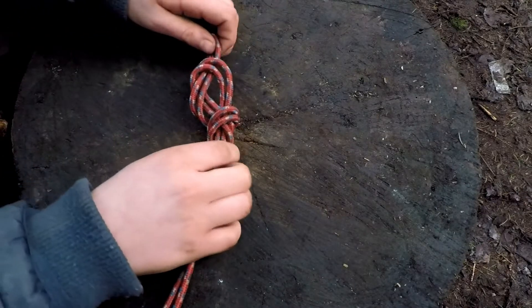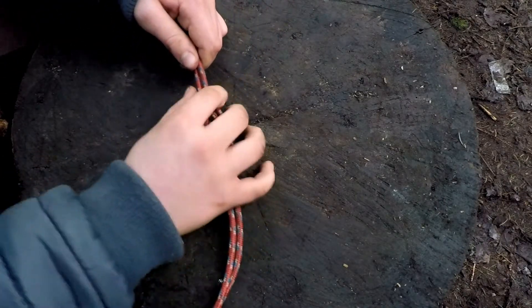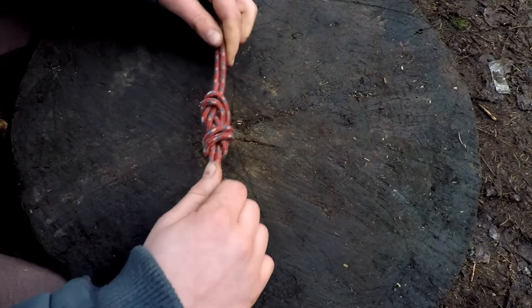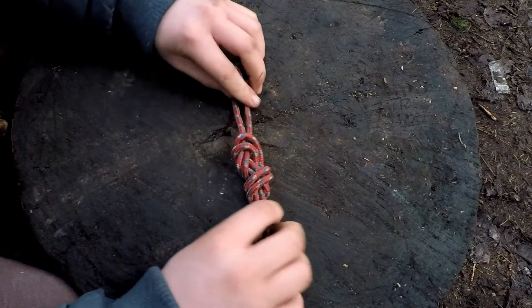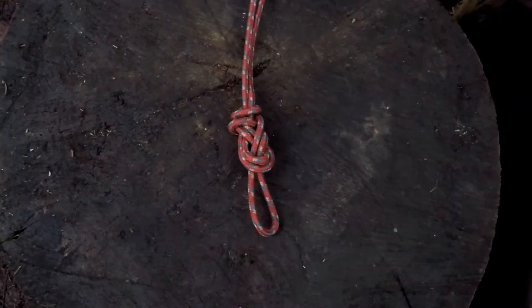I'm going to tighten our knot and dress it up. And there we have the figure 9 loop.